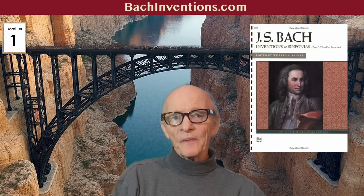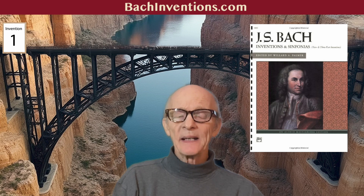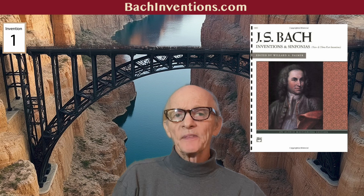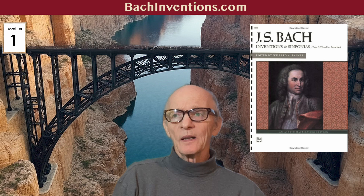In my opinion, the clear winner for developing technique musically is Bach inventions. If you decide to get the inventions, make sure to get a good edition like the Willard Palmer edition. Palmer's annotations and insights — such as editorial suggestions, fingering, and small images above the ornaments so you instantly know how they're supposed to be played — are really helpful.